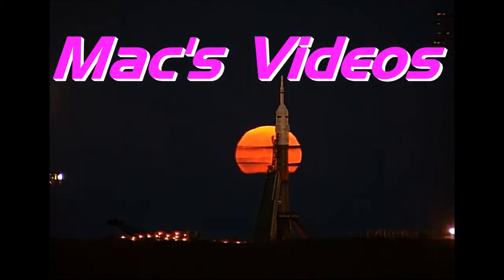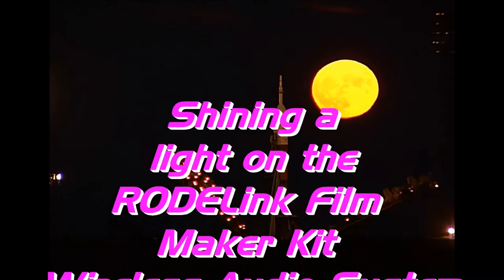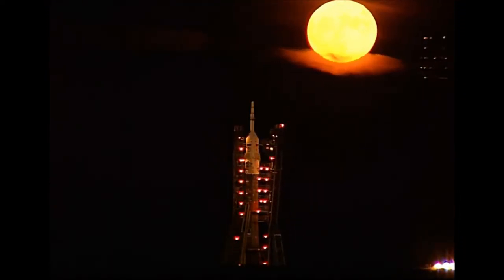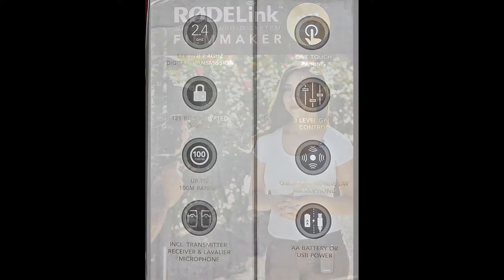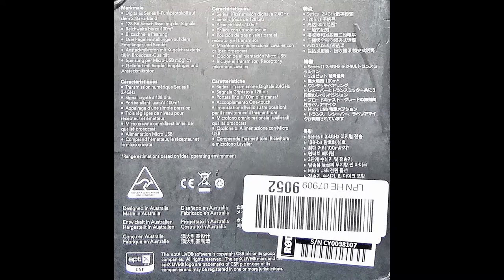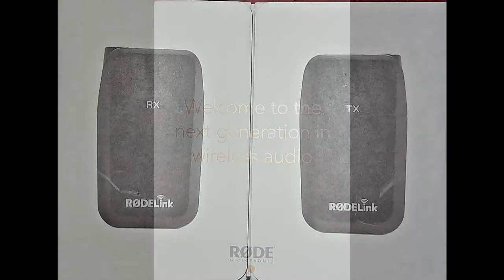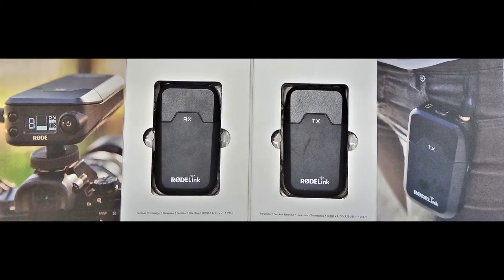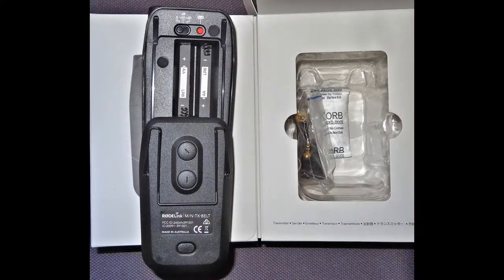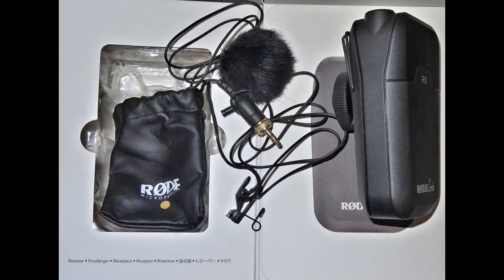Hello there, Rode Microphone fans, and welcome to part 1 of my little video on the Rode Link Filmmaker Kit. It's wireless, it's 2.4 GHz, and it's superb. The stills are just the unboxing — I couldn't be bothered shooting a video of a box. The inside was exciting but the box itself, no. So just put up with this until we get to the video; it's in several parts, I'm afraid. Thank you for watching.